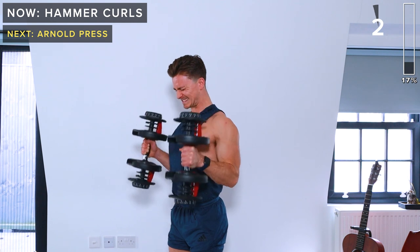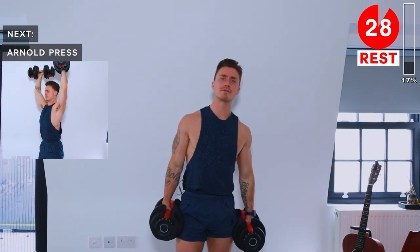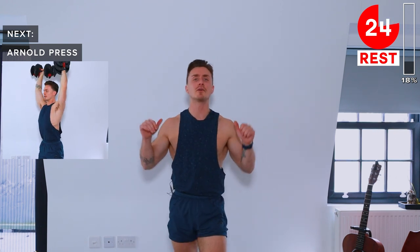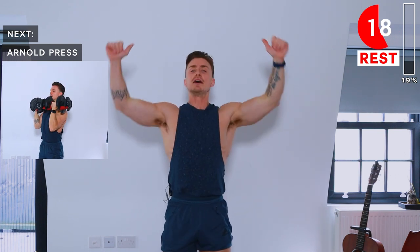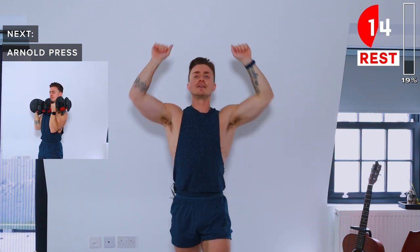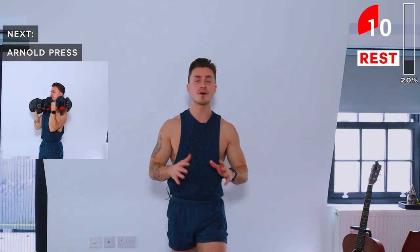A few more seconds, then rest. Next up we've got Arnold press. This is just like a normal overhead shoulder press with dumbbells, but we start with the palms facing the body and finish at the top with the palms facing forward — so there's a twist with each press. Again, slow and with control.